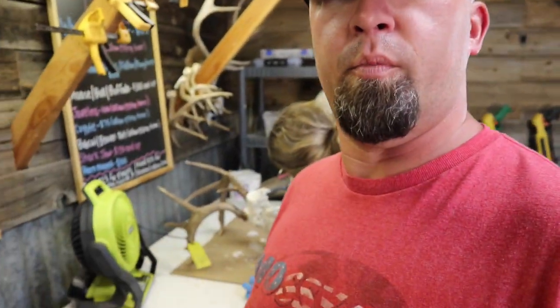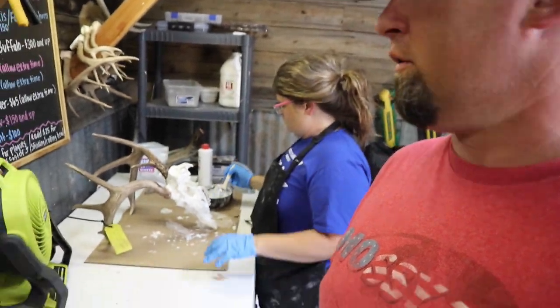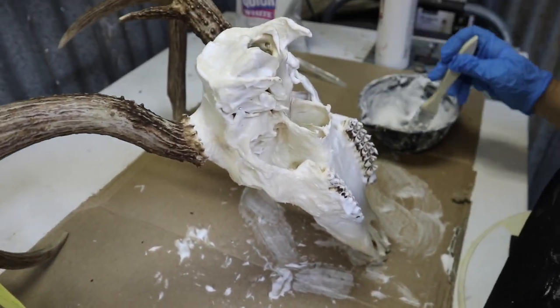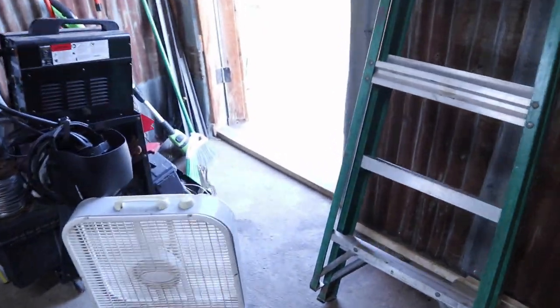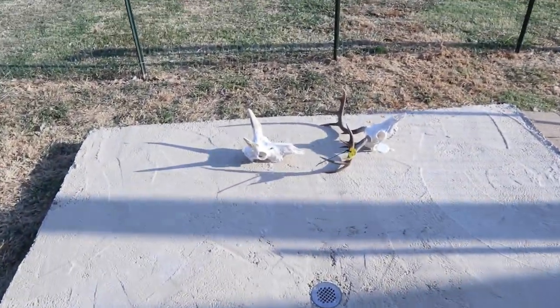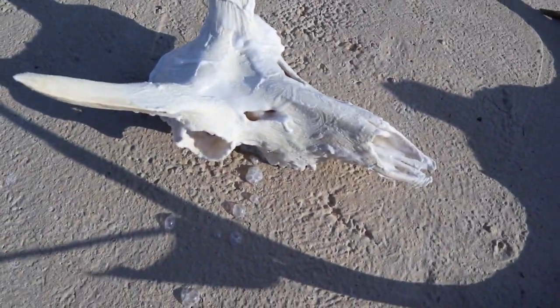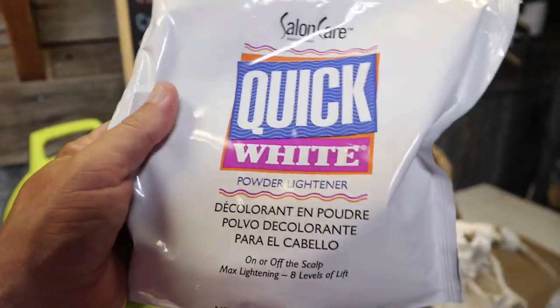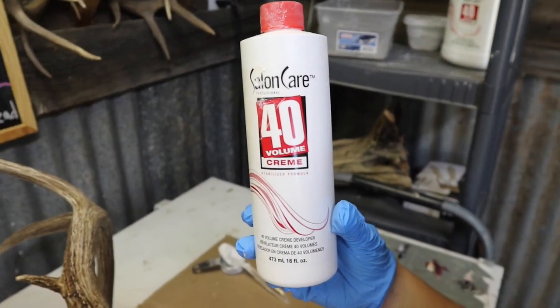Kind of got on autopilot and forgot to video the whitening, but it just got done. My beautiful wife is our whitener and she's doing this deer now — you can kind of see the gist of what she's doing. Here's the pronghorn. It's already gotten significantly wider since she put that on there.